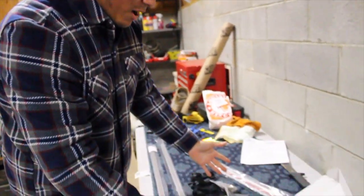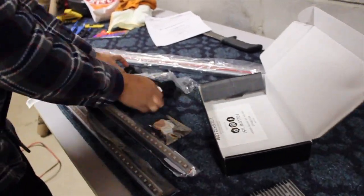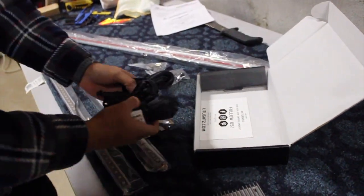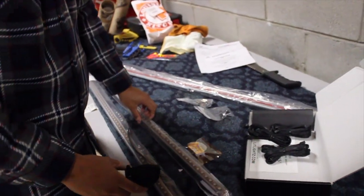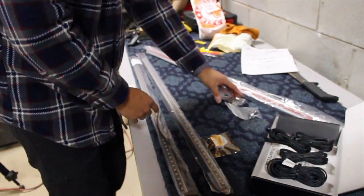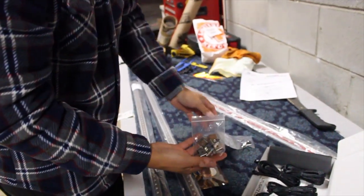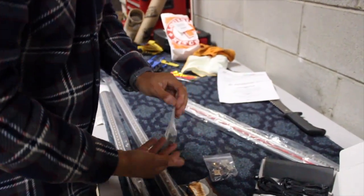Here's everything that comes in the box. This is the main harness, and then you have four other connections to connect to the aluminum LED strips. We obviously have four LED strips. We have some mounting hardware, some self-tapping screws, and then some nice black stealthy screws.